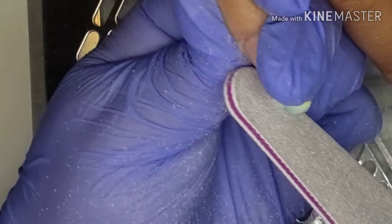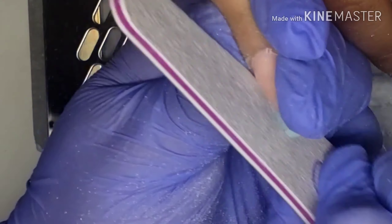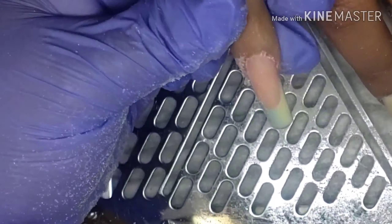Since these nails are gonna be square, you want to make sure you grab that file straight so you have that sharp square look.